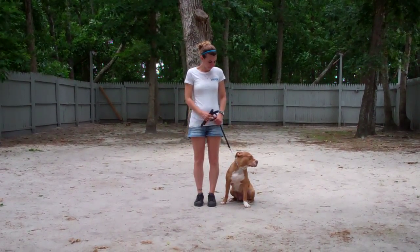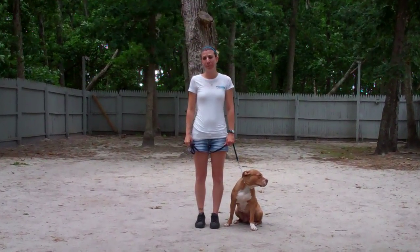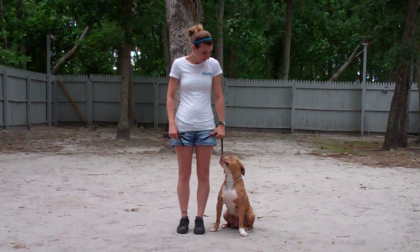Good afternoon and welcome to Williams Dog Training Company. We're here today with Chrissy and Zena, and what we're going to be demonstrating for you today is Zena's ability to understand and respond to her obedience commands, the corrections and motivations we give her while we are working with her, and the training equipment that we're using.